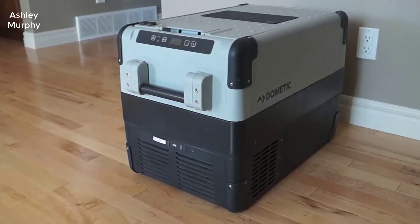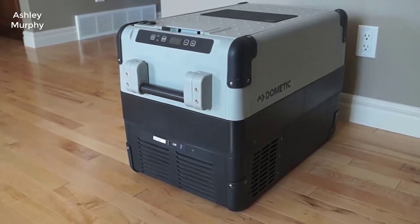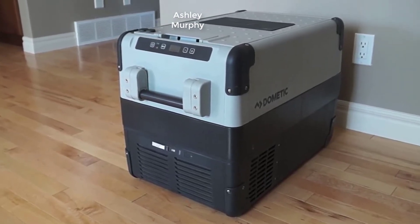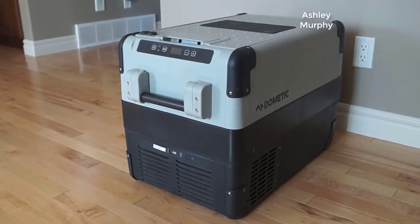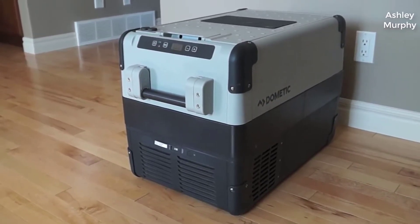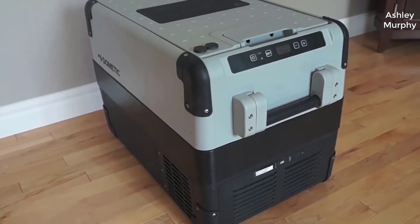Hey guys, how's it going? Today I want to do just kind of a quick review for you guys on the Dometic CFX 50 watt electric powered portable cooler. I hadn't seen too many reviews on this so I thought I'd just kind of give you guys my two cents based off my experience and let you know what I thought about it.